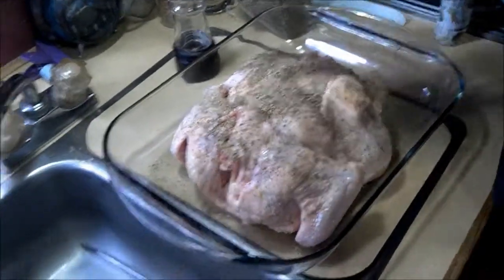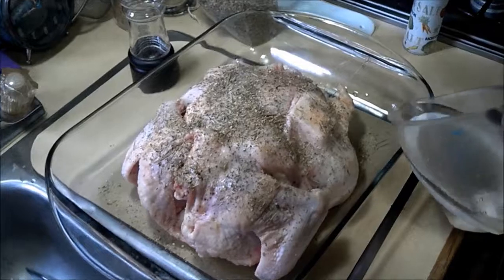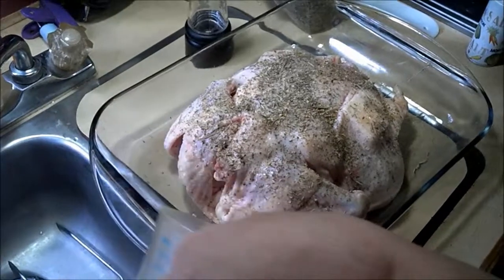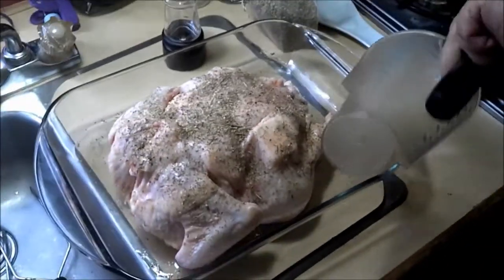I'm going to get some water — a cup or a little less will do, just pour it in. That will help keep it moist while you're roasting, and you will never have to baste it.